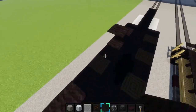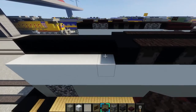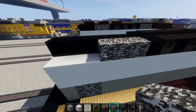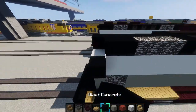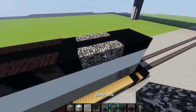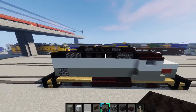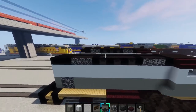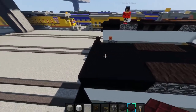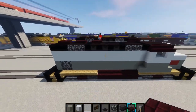Grab the bedrock again, place a one by three right here, then finish it off with three blocks of black concrete. Do the same on this side, put the carpet on top. That's it for the top — actually we need a little bit more: we need to make the radiator fan. Skip a block from the end and place two blocks of the andesite slabs, skip a block, place two, skip a block, place two, just like that. Then make the horn and place it right here on the cabin.